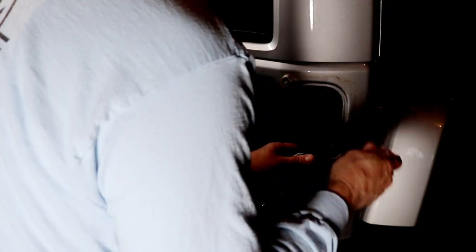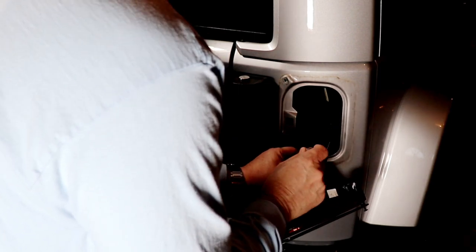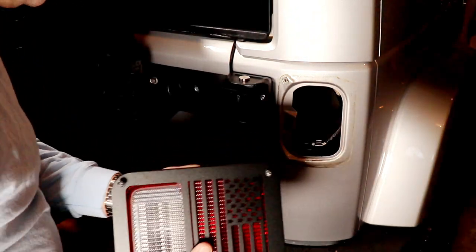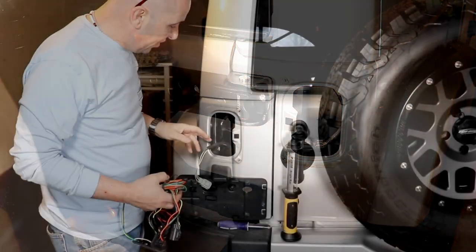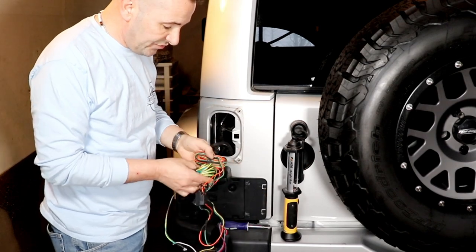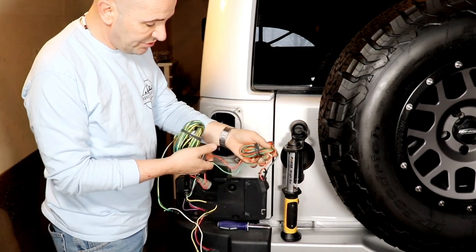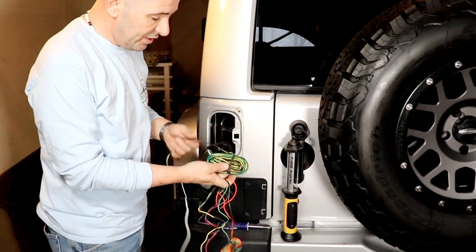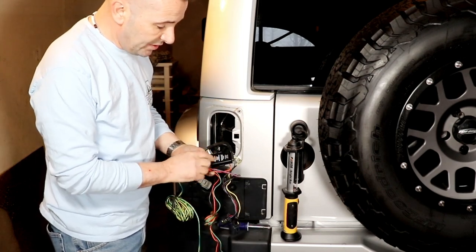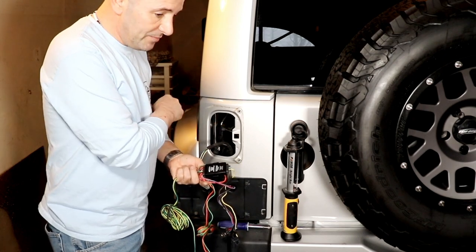To disconnect, there's a little spot in there to put a screwdriver — just pop it and it'll pop right out. We're going to start on the driver's side, and that's going to be where the diode goes. The kit's really simple — it's just a wiring harness. The passenger side uses the green wire, the yellow wire goes to the driver's side, and it comes with a diode, already pre-wired. That prevents any back feed from the Jeep going to the RV.